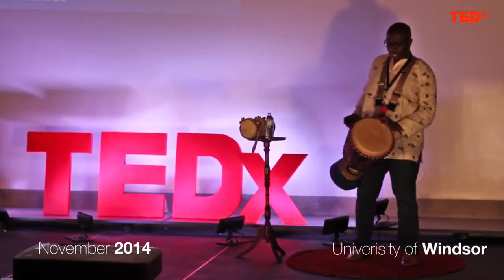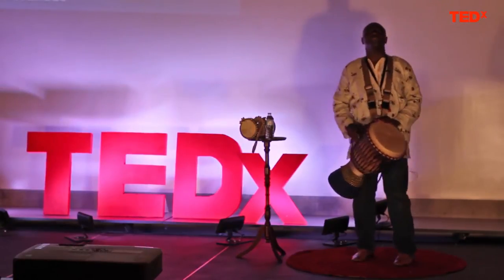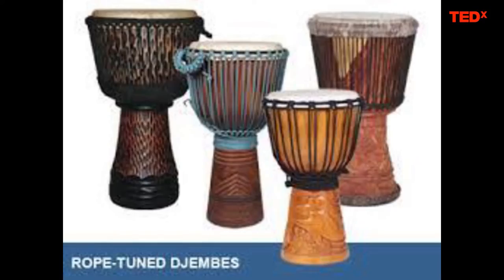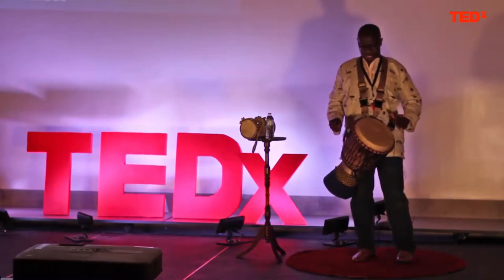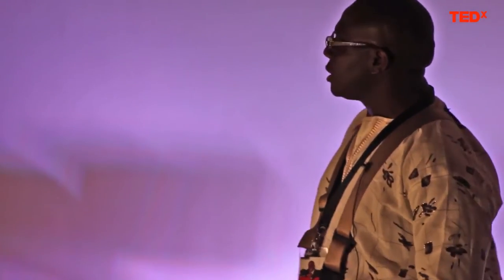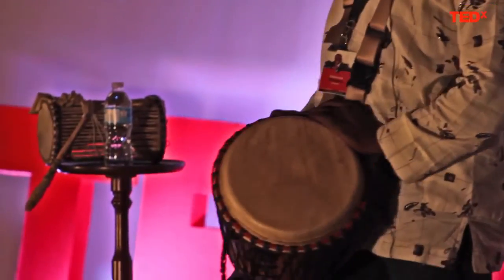This is a goblet-shaped musical instrument made in West Africa, and it's about a thousand years old. It's made from one single piece of wood, steel with ropes, and covered with goat skin. This ancient musical construction is one of the most fascinating examples of African craftsmanship.